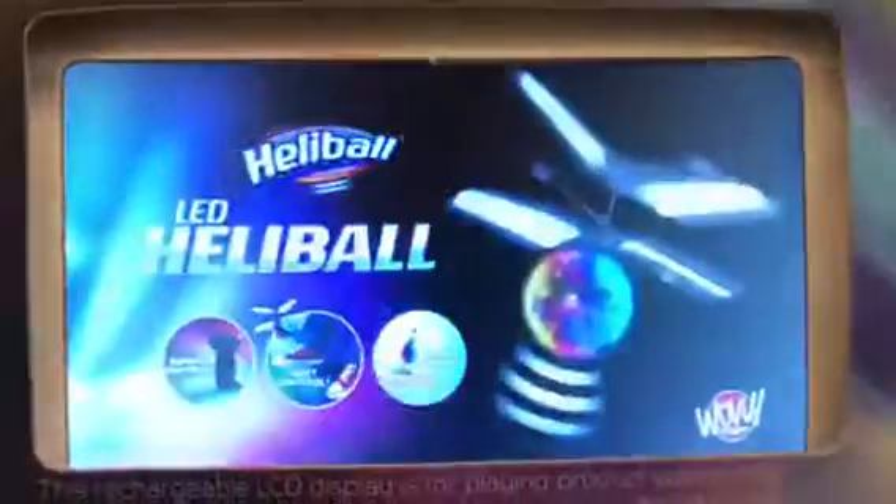How long can you stay flying? Auto flight and awesome light shows only with the LED Heliball.